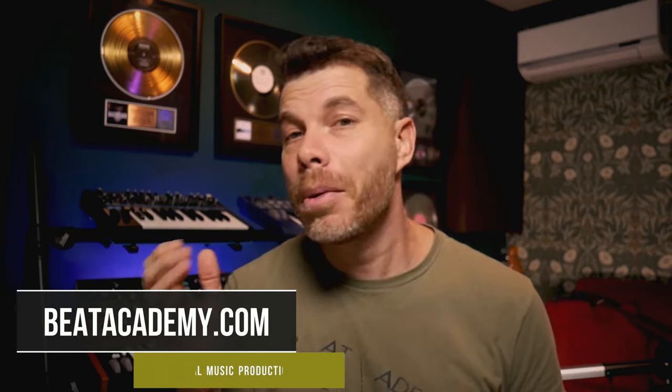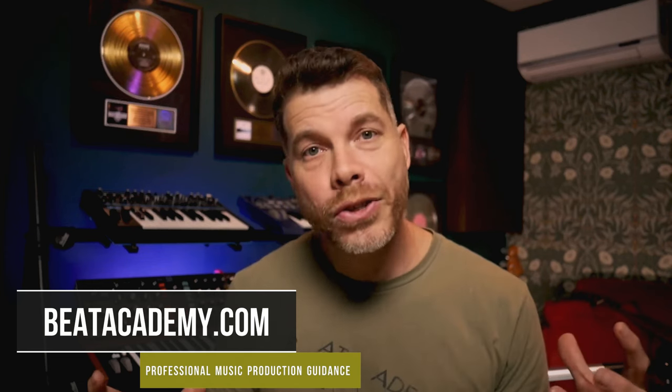If you're looking for professional mentorship and guidance to help level up your music production skill set — whether you're just starting out or want accountability, a community of like-minded individuals, and helpful resources — visit beatacademy.com and become a Beat Academy member today. There are resources I've put together along with leading industry professionals who mentor the community and help you take the next step with producing the music you're passionate about making.